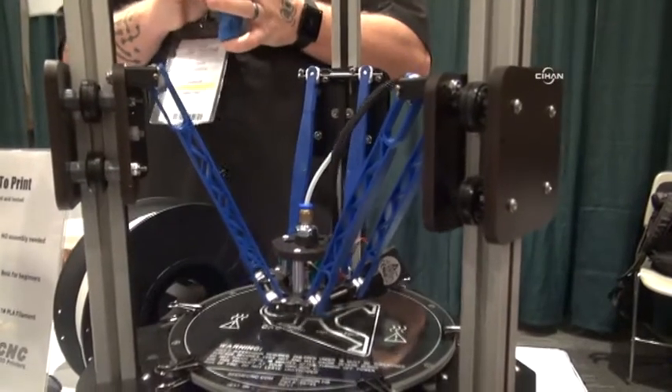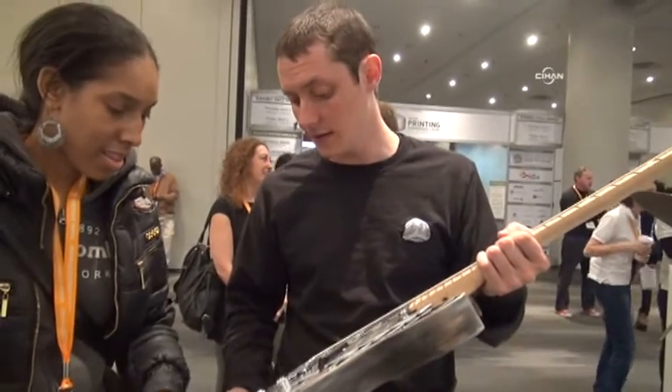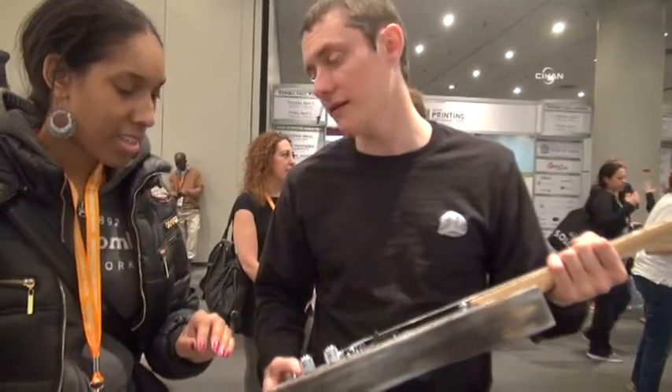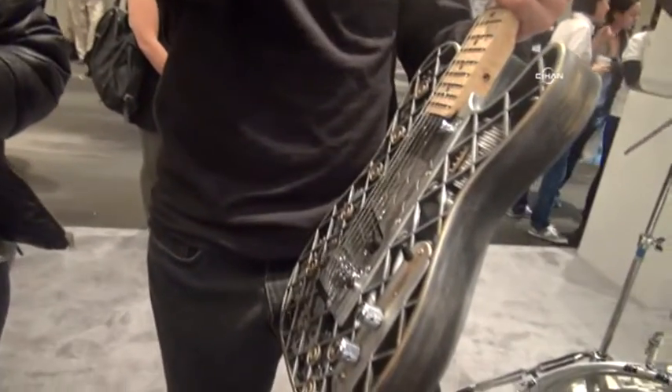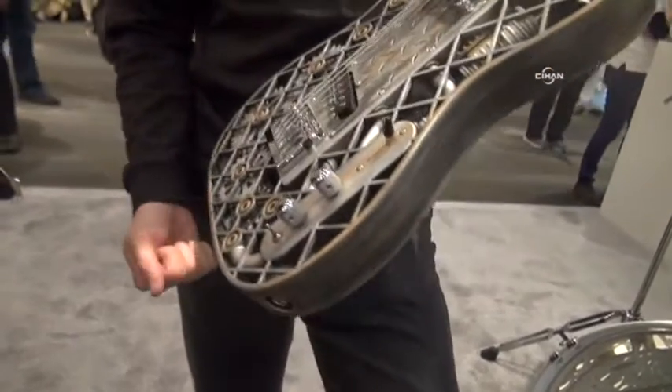Do you have a machine like this with this greyish color? Oh no, the color we added — SLS doesn't print in color. Our 4500 does print in color, but it's not as durable.